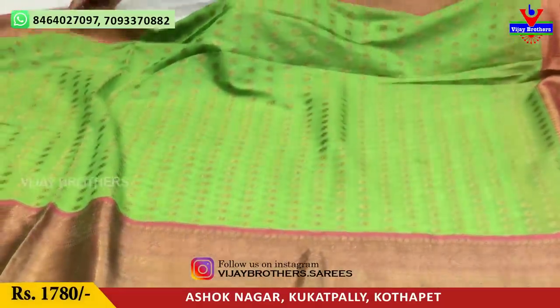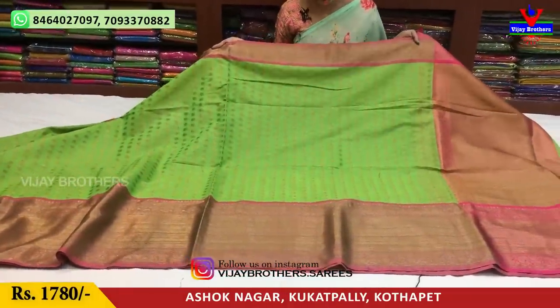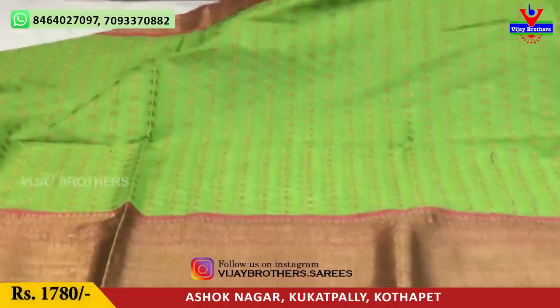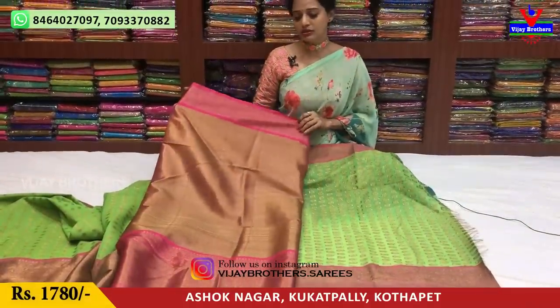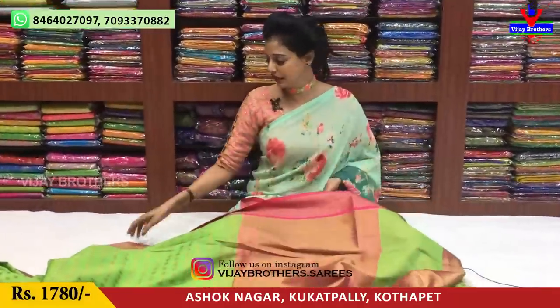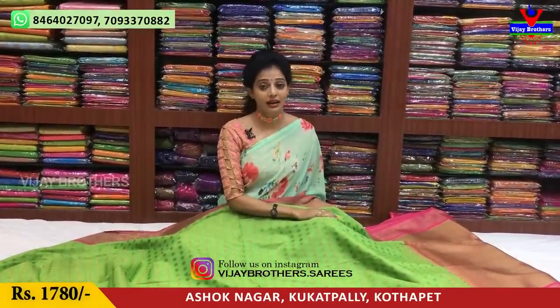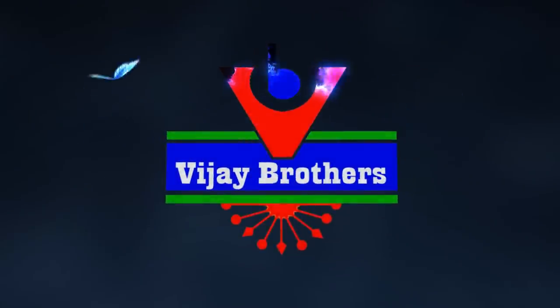I have a green color with a pink color border on both sides. The middle part is green color. Within the green color, it starts with a star blue color. Thank you so much for watching.